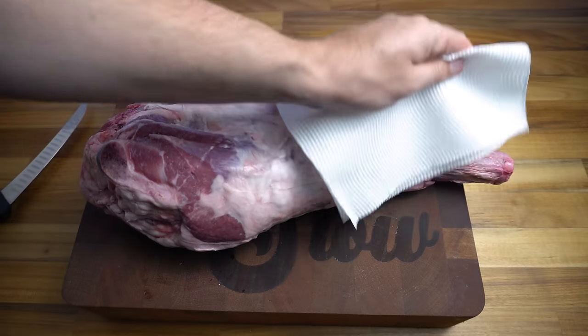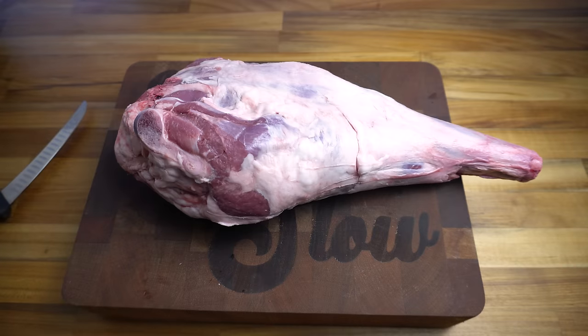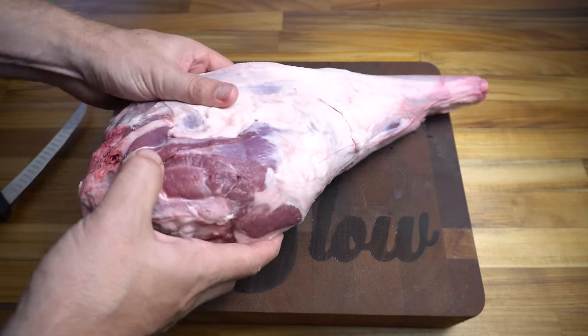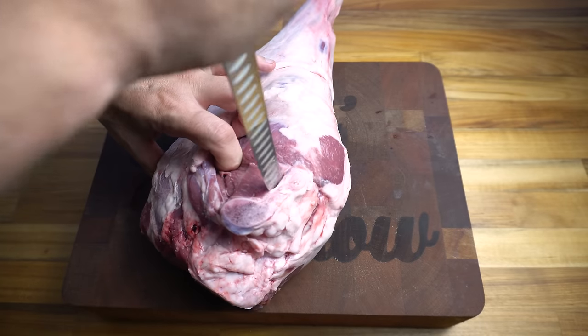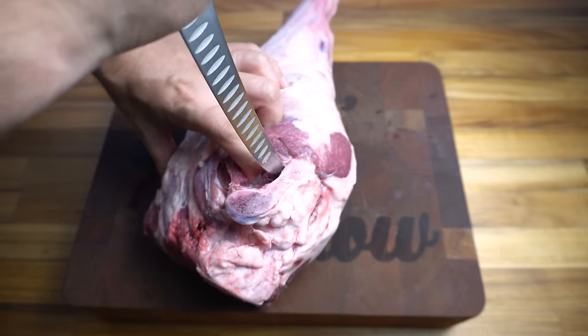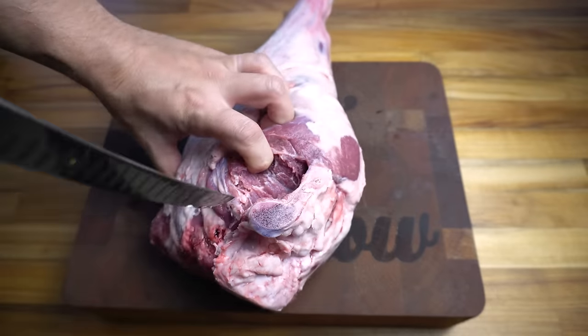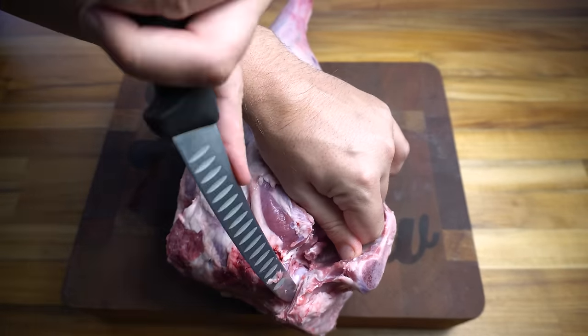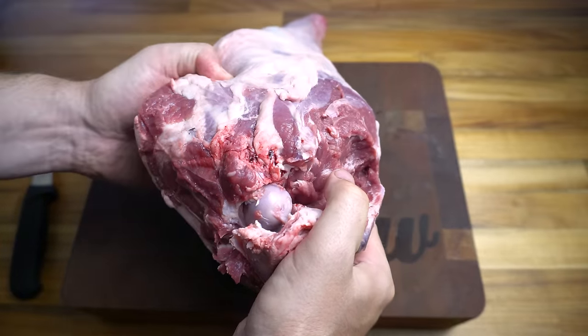We're just going to take our lamb leg out of the vac seal and pat it dry, and now we're going to go ahead and bone it out. We're going to start with this hip joint here, so you want to get yourself a sharp knife and start hard up against that bone, working that knife around. Then lift the lamb leg up and we're going to get to a point where we're separating this joint here.